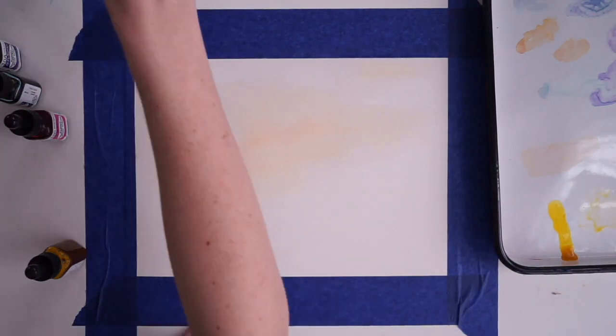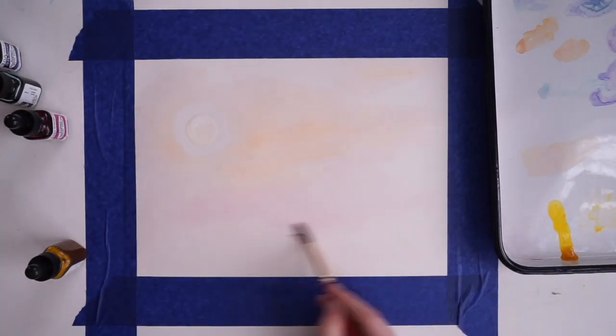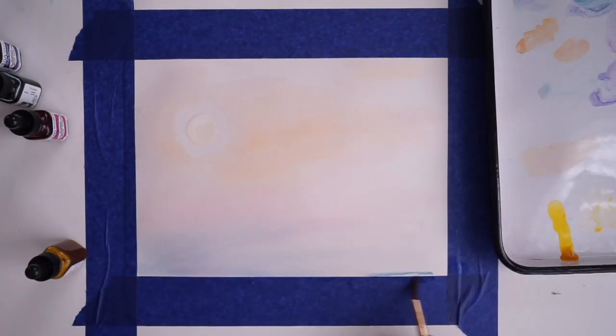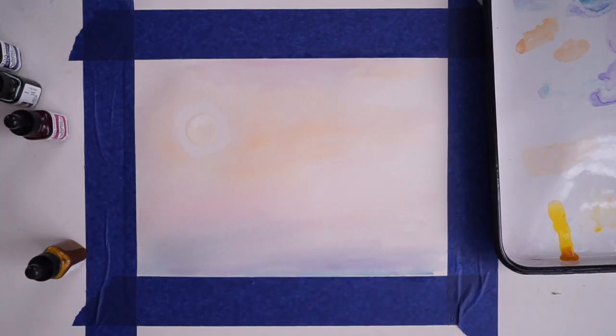For the sky, we basically just wet our entire paper and then put in color. My paper is completely wet and I dropped in a little bit of pink, a little bit of violet, and then a little slate blue, because I want that color change from yellow to pink to purple to blue.